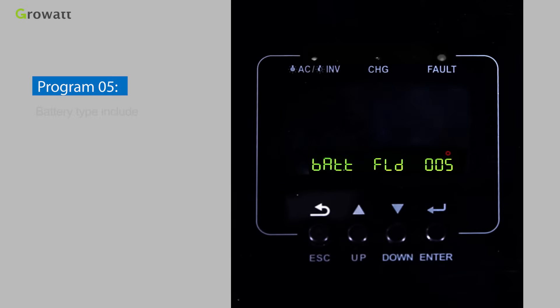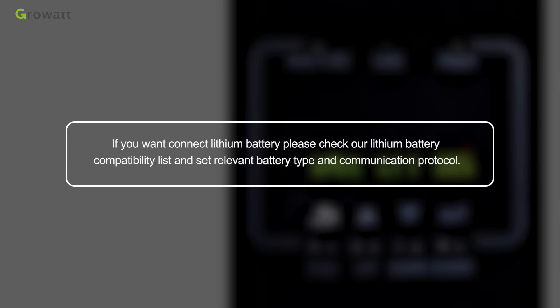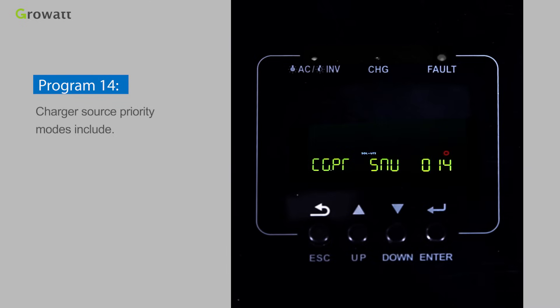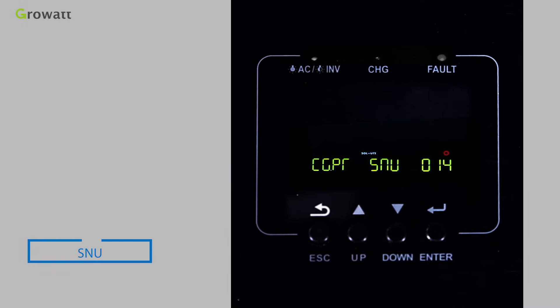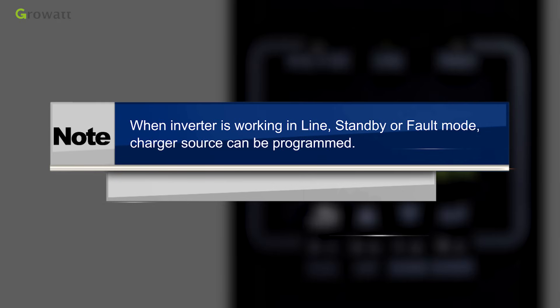Program 05 sets the battery type, with options including AGM, FLOТ, USE, Lithium, and USE2. If connecting a lithium battery, check the lithium battery compatibility list and set the relevant battery type and communication protocol. Program 14 sets the charger source priority with modes: CSO (Solar first), CUE (Grid first), SNU (Solar and Grid), and OSO (Only Solar). Note: when the inverter is working in line, standby, or fault mode, the charger source can be programmed.